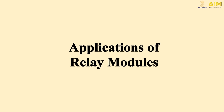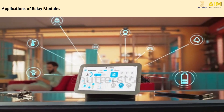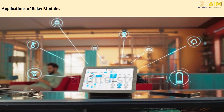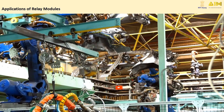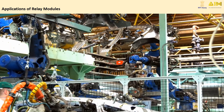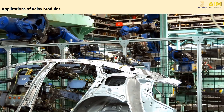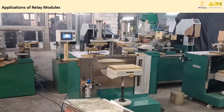Relay modules are used in many everyday devices. For example, they are found in home automation systems controlling lights, fans, or appliances; in automotive systems operating things like car horns or wipers; and in industrial equipment controlling heavy machinery safely from a distance. These are just a few of the many applications of relay modules.